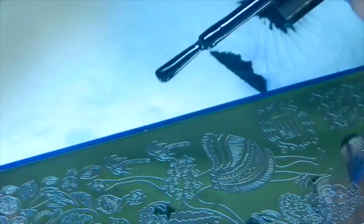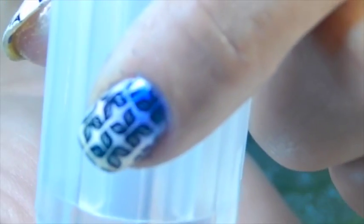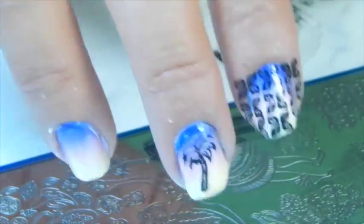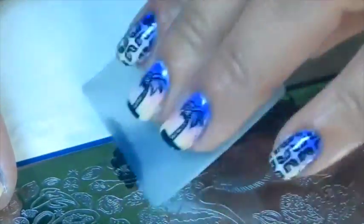Okay, so now I'm going to stamp the palm tree. And now I'm going to stamp another palm tree on my ring finger.